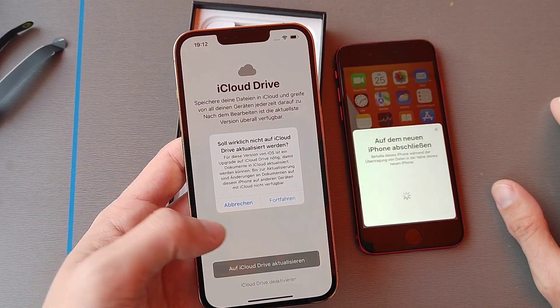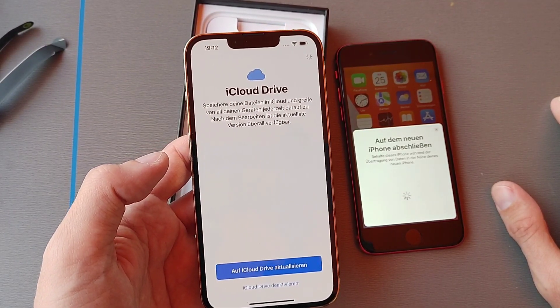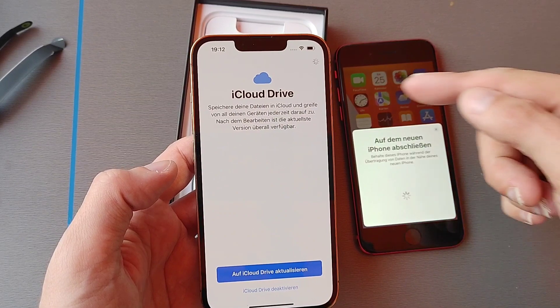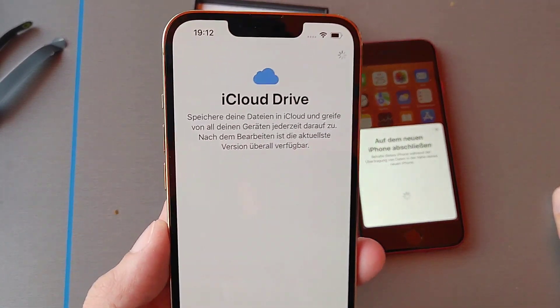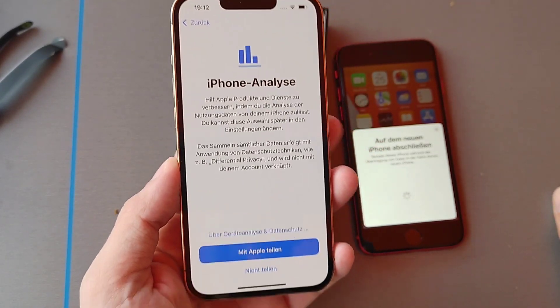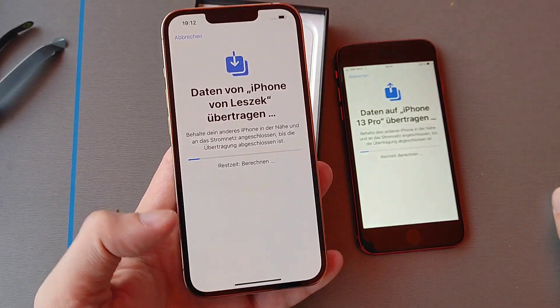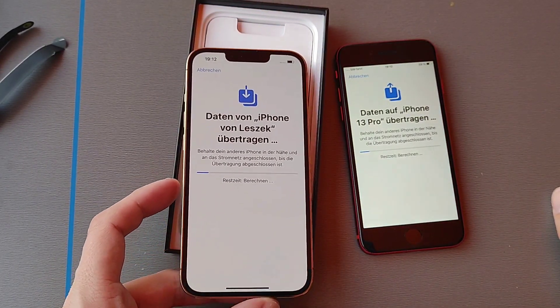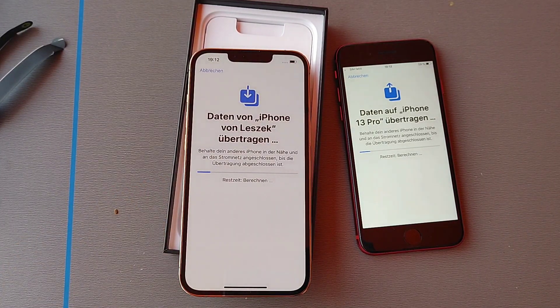I deactivate iCloud Drive since I don't want it. It's doing something again, and then it will start copying over data. I also don't want to share iPhone analytics. Now it is copying stuff to the brand new iPhone 13 Pro.